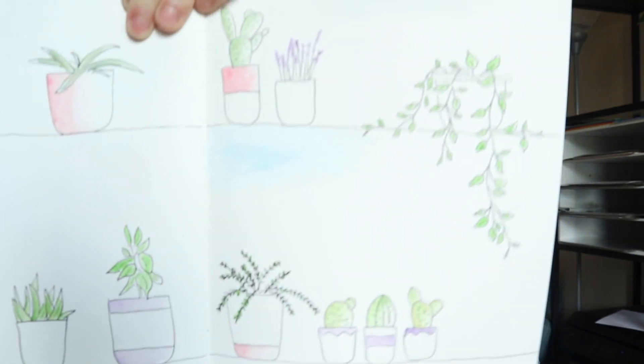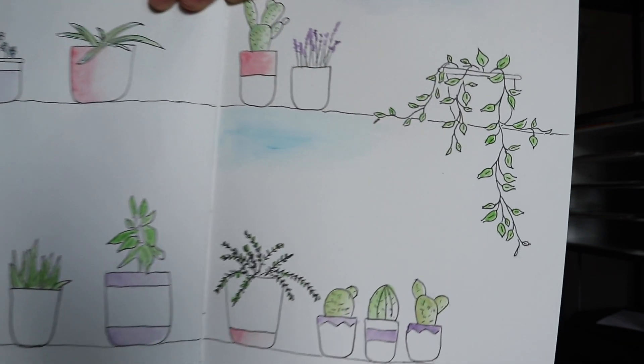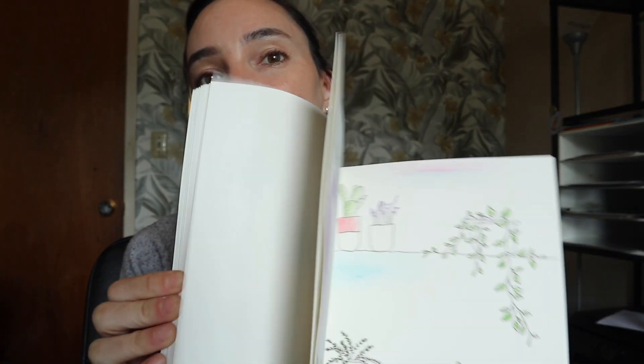Okay, it's recording — I realized I ran out of space and was just talking for a good 10 minutes and it wasn't recording. So let's try this again. I'm very happy with how this turned out — this is it. I ended up doing a whole plant spread. I wanted to use this page because I'm not good at using the backs of pages. So I tried to make it look like a shelf — like plants on a shelf.